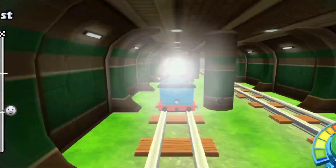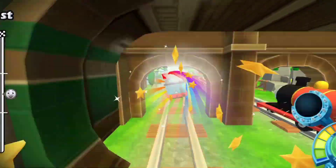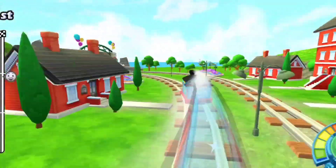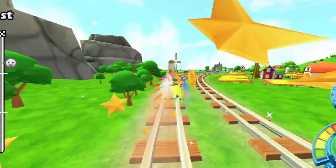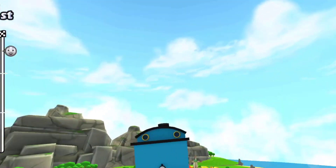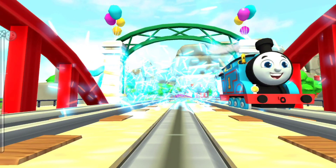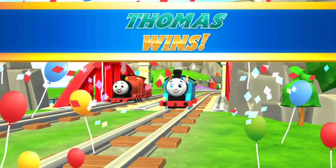Two laps to go. Epic. Final lap. Perfect. Winner! Absolutely amazing race.